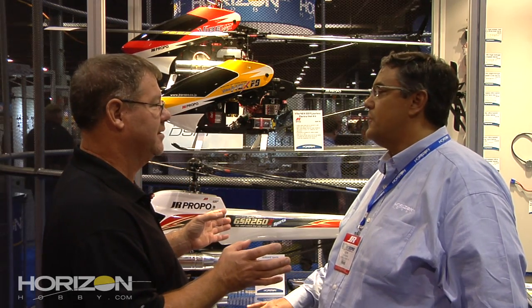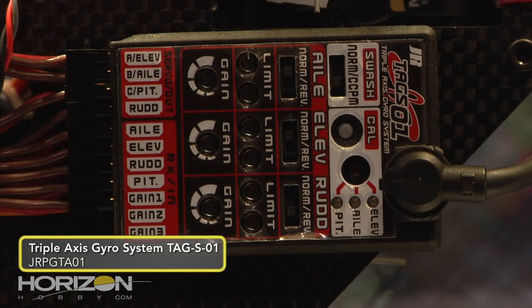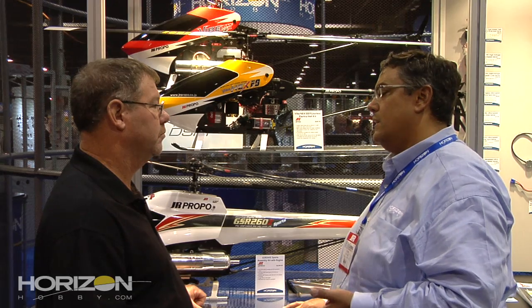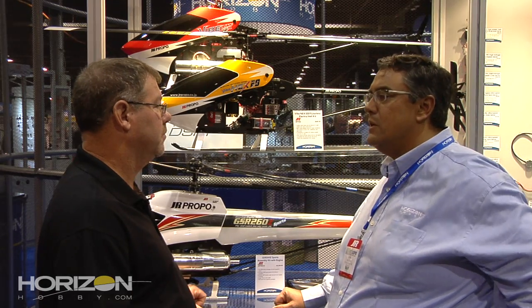Since this is a flybarless heli, it's got to have a stabilization system on board. That leads us to the next product: TAGS. TAGS is the TAGS01, which stands for Triple Axis Gyro System. It's from JR — you'll see it right there on board. Some people think it's a larger unit, but we've actually put all the adjustments on board itself, so it's really simple to set up. The sensor unit goes up on top, and we also have a PC interface for fine-tuning adjustments and features not available when making adjustments directly on the unit.